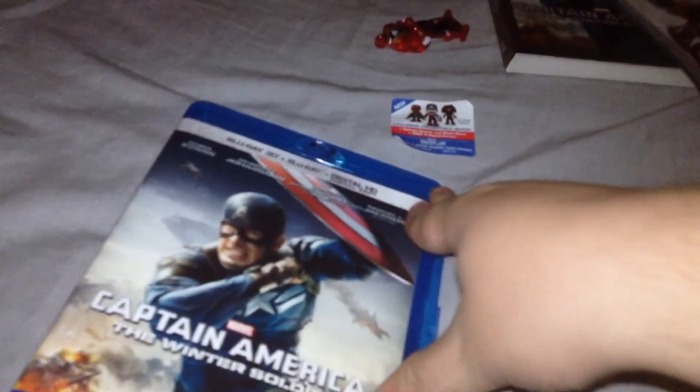Let's get to the disc case. It has the same stuff as the slipcover, so I don't have to explain it again. On the inside, you get the 3D Blu-ray disc and the regular Blu-ray disc. There's no inside artwork or anything. I think Disney is really copping out by not putting DVDs in this too — it doesn't make much sense. If anyone knows why, please put that in the comments.